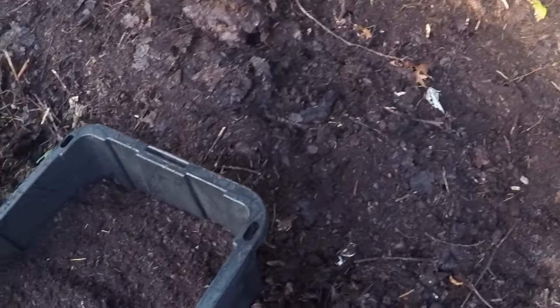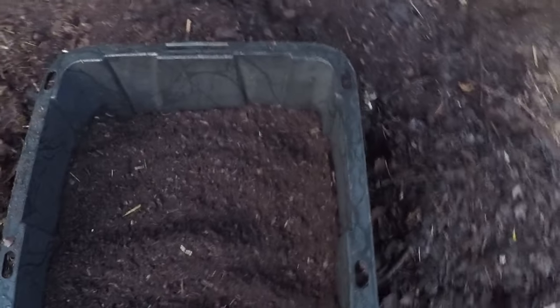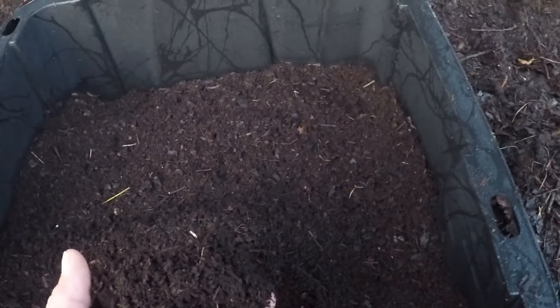Now, choose a spot in your garden to create your leaf mold pile. Just make sure the pile is at least 3 feet high and wide to maintain enough heat and moisture. I set up my leaf mold pile here. Remember, it's important to keep the pile moist, but not waterlogged. Think of a wrung-out sponge.